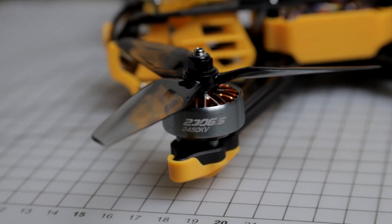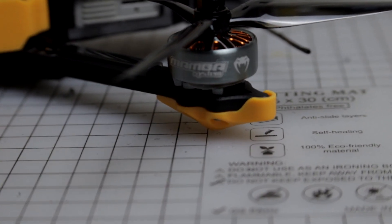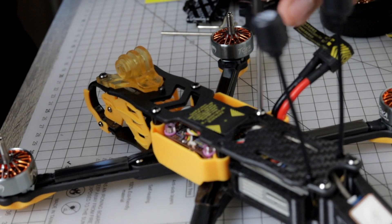These motors have a very unique texture, which is nice. It also comes with a built-in buzzer and GPS, so you don't have to worry about losing your quad when you failsafe far away from where you launched.